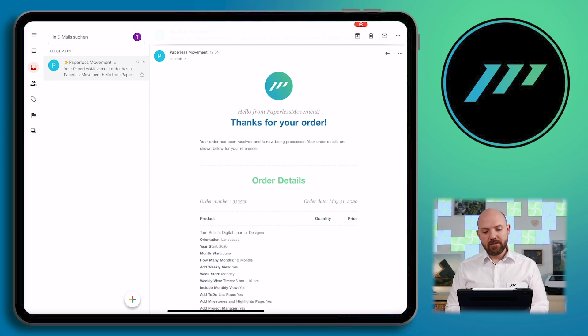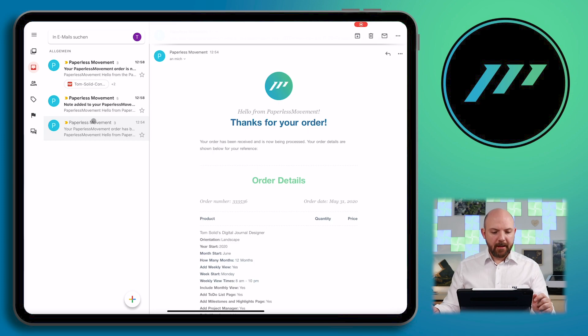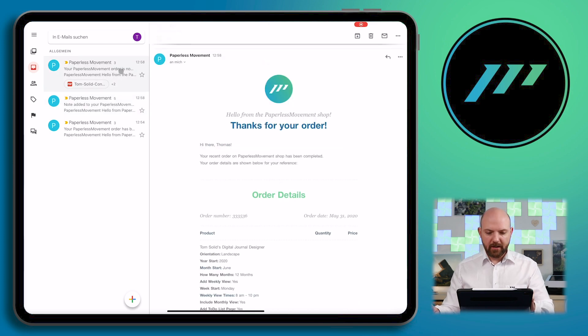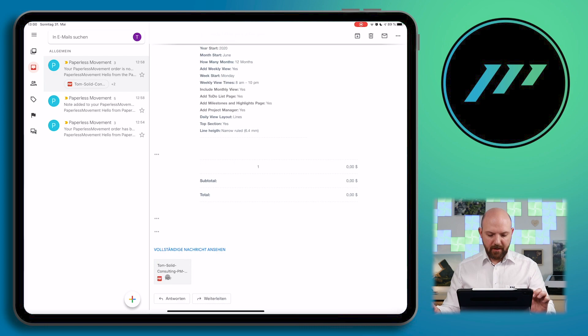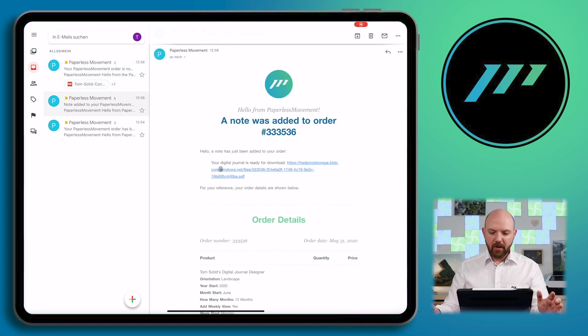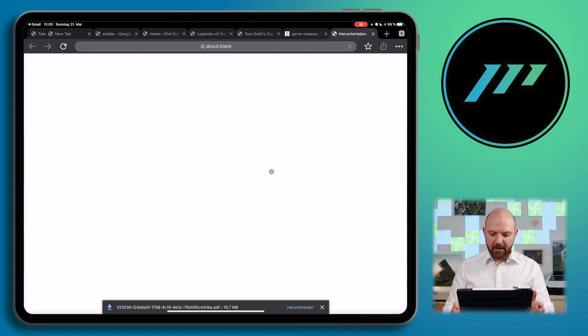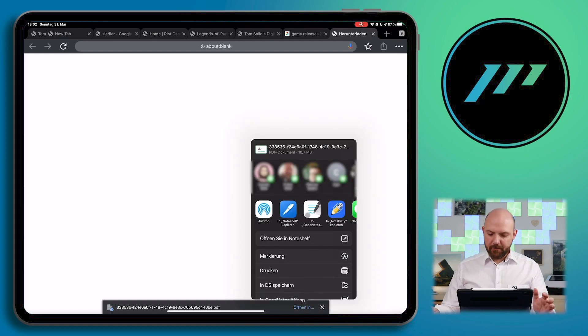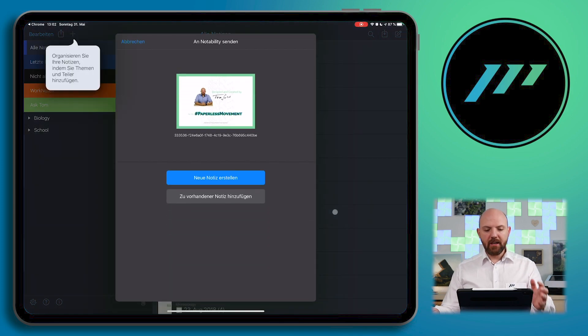Let's just wait until the order is received. You'll see a new email — one is 'note added to your Paperless Movement order,' which is really important. In there you will find the download link for your digital journal, and you'll also get another one when the order is complete with a PDF invoice. You just tap on the download link and it will open a new tab and download your digital journal. The file size is decreased compared to the previous digital journal. Simply press download — it's very fast. Then you can choose to open in your preferred app.